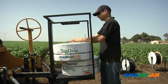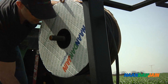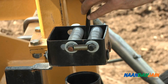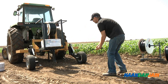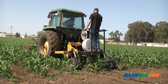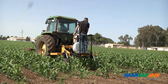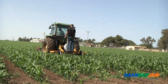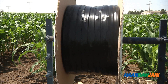Using light wall drip lines and drip tapes will require adequate machinery. This type of drip line is buried slightly to protect it from physical damage, to secure it in place, and to prevent it from moving in the wind. In small plots, manual installation is also an option.